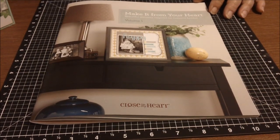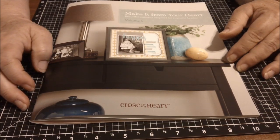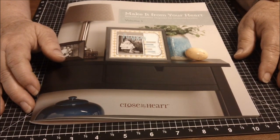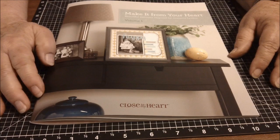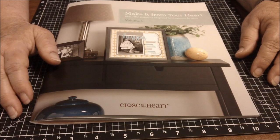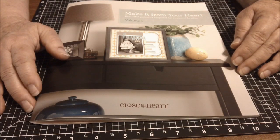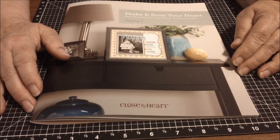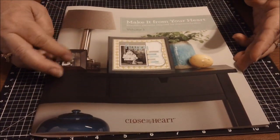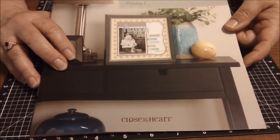Do you ever have one of those times when you're crafting and your ideas are kind of stale, where you're thinking, 'I need to get my mojo back'? Well, Close to My Heart has a great project that will help you get back to designing cards and scrapbook layouts, and give you that little lift to pull back that mojo and creativity. This is the booklet they're doing now — it's called 'Make It From Your Heart.'